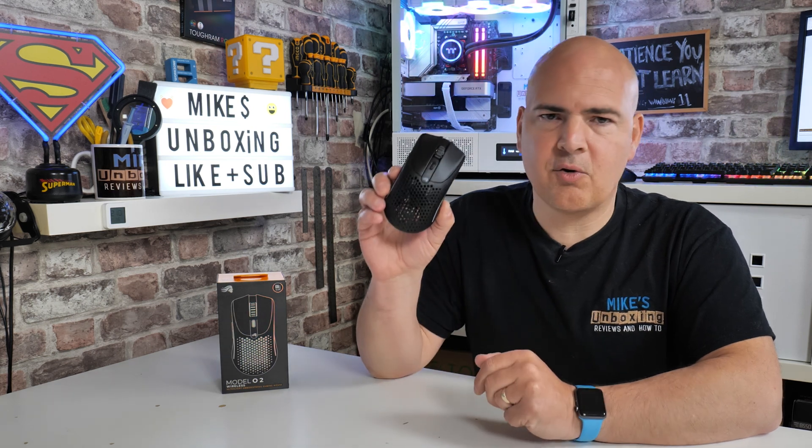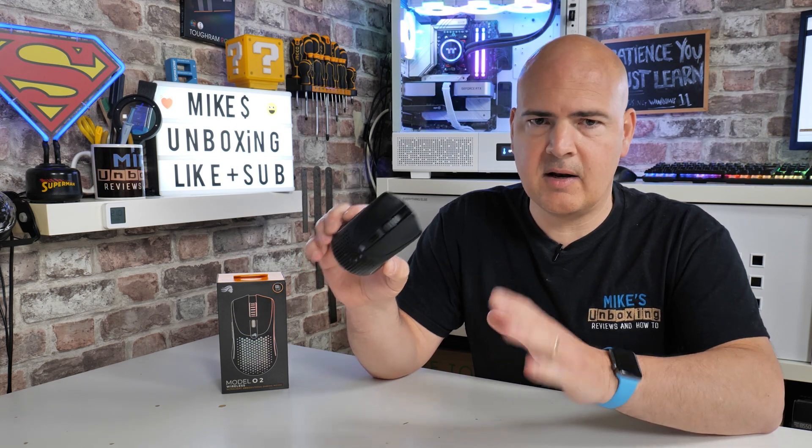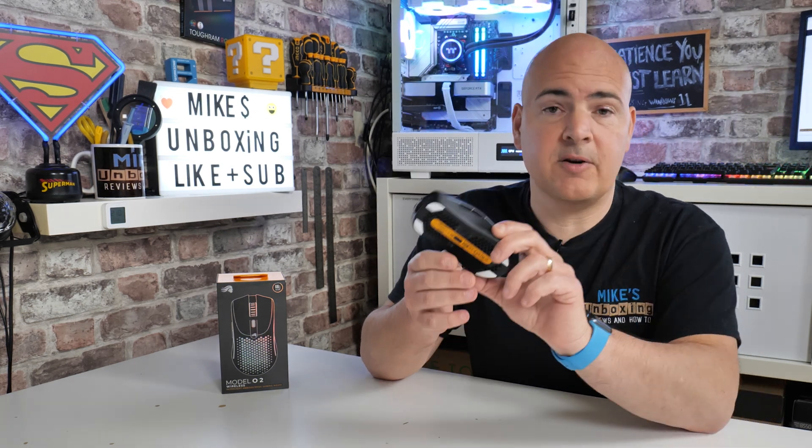So on today's video I'm going to show you how to pair your Glorious Model O2 with your Bluetooth device. Now you don't need any software, you don't need the dongle or anything — literally all you need is your mouse, and it has to be charged to some extent, fully charged ideally, and it's very straightforward to do.